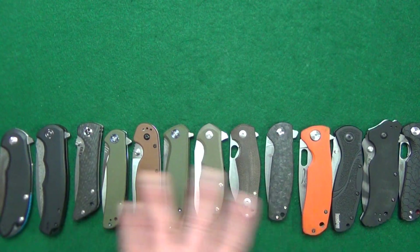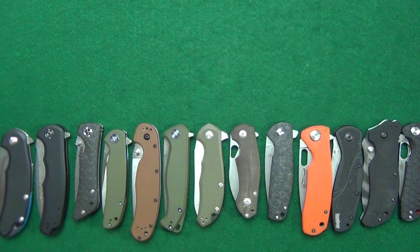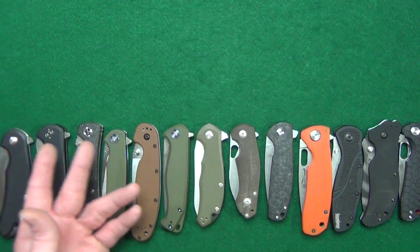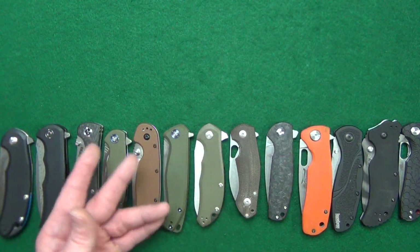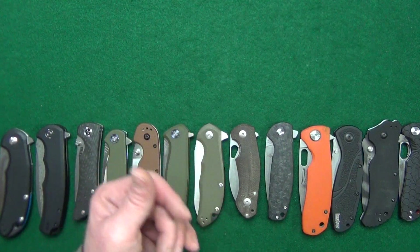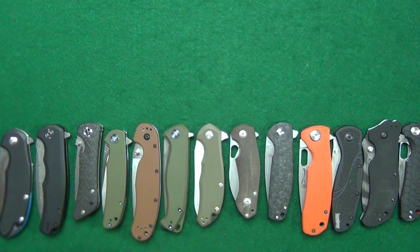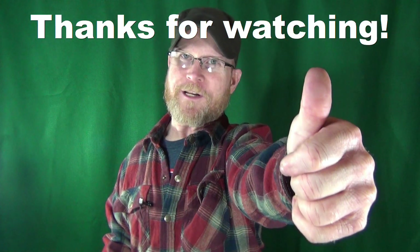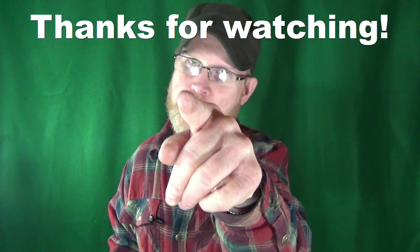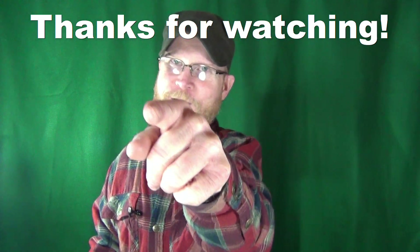Don't forget links to buy will be down in the description. Okay, I've shown you mine — let's see yours. Let me know what your top 10 list of favorite liner locks looks like. If you don't have 10, put five, put however many you can, just put them down in the comment section below. If you enjoyed this video and got any value from it, let me know by leaving a like. Don't forget to click on subscribe. Thanks for watching — I'll see you at the next video. You guys take care, see you later.